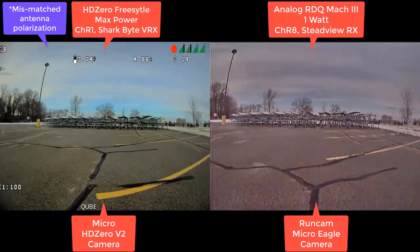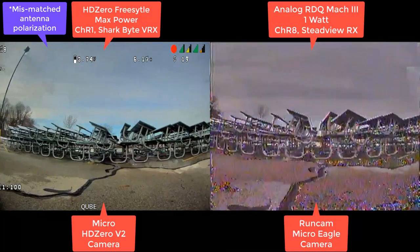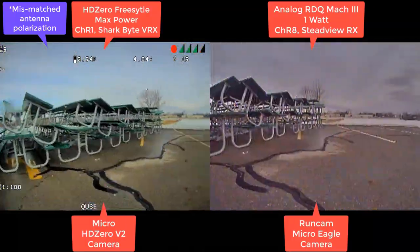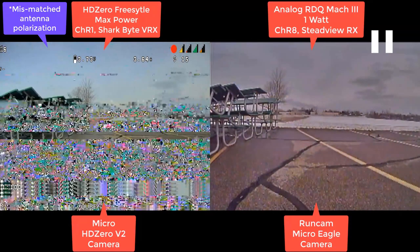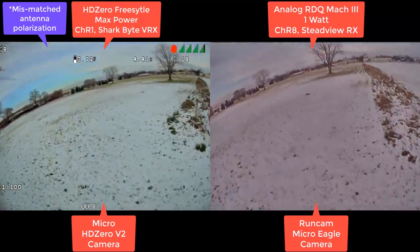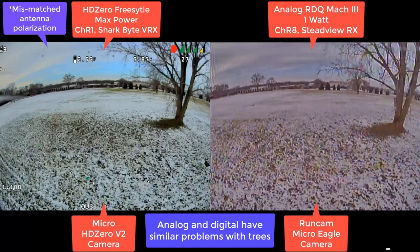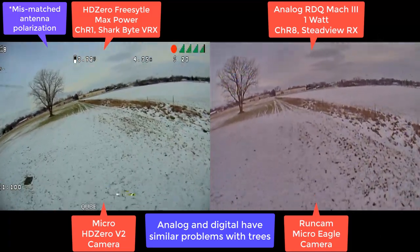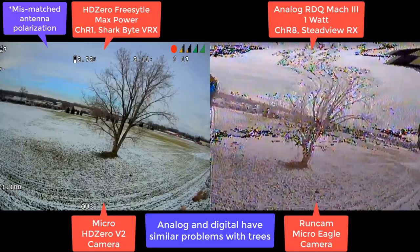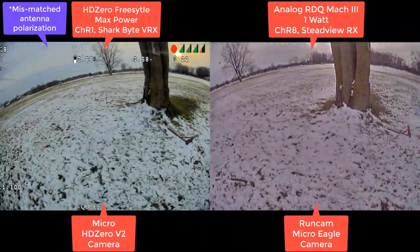You almost couldn't tell how late it was on the HD Zero image — and it was pretty late. You can see analog again having problems with color. Analog's going to do a pretty good job here too, and digital does a good job in its own way. There's another torture test — just a ton of metal. There was a tree there. Trees cause problems for HD Zero, and they also cause problems for analog in similar ways. Very similar breakup pattern actually.